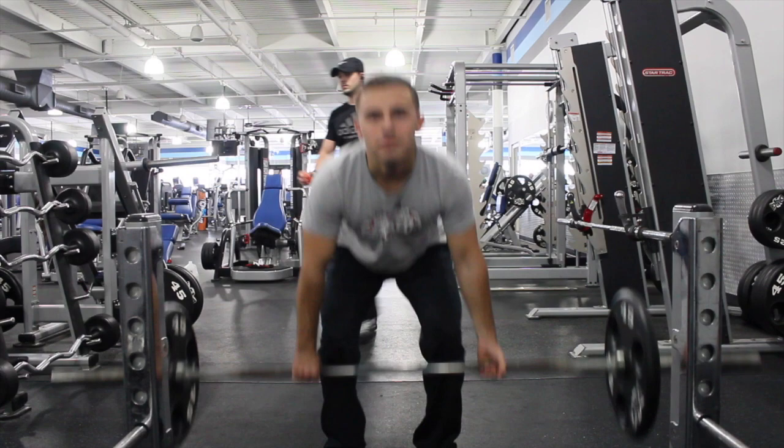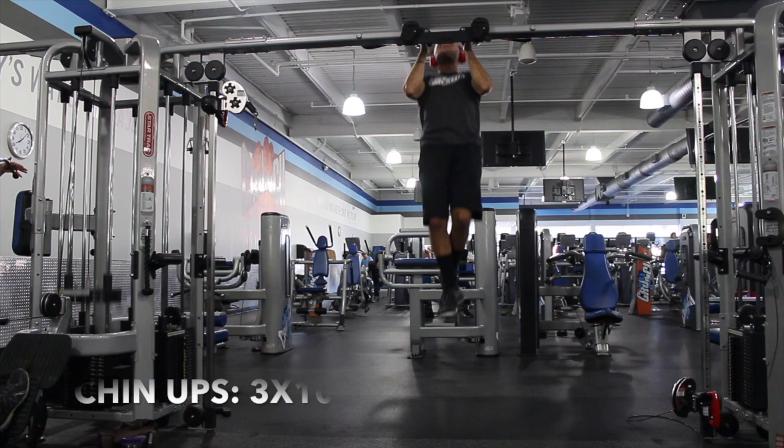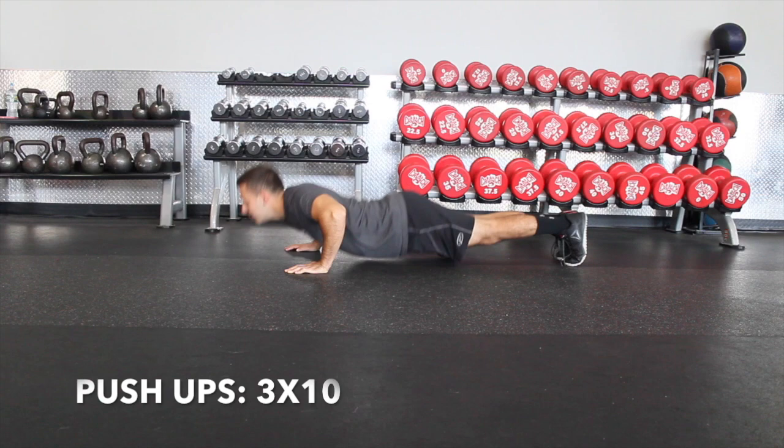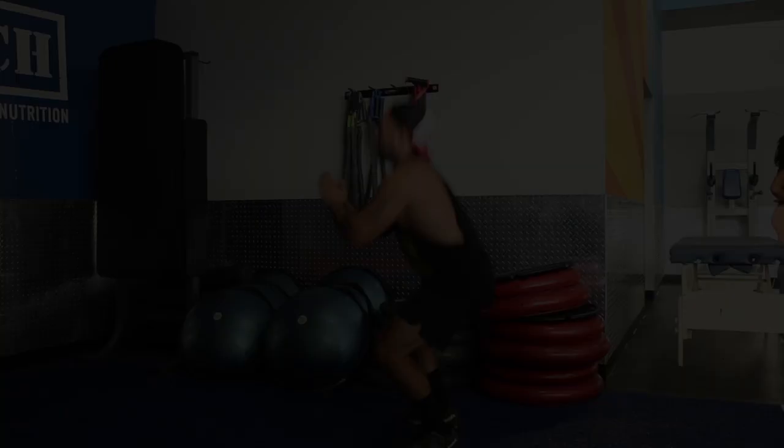For the workout, start off with deadlifts: four sets of 10, 8, 5, 3. I definitely recommend wearing a belt for deadlifts to support your back. Then move on to chin-ups for three sets of 10, push-ups for three sets of 10, and air squats for three sets of 10.